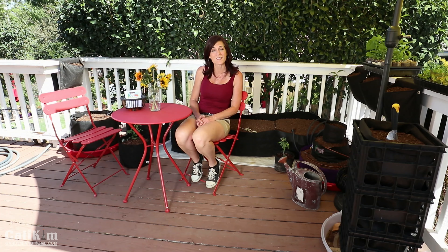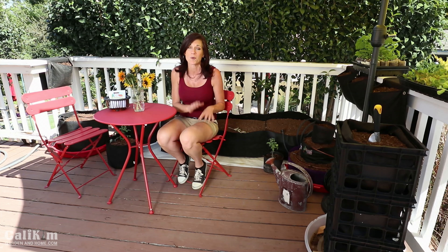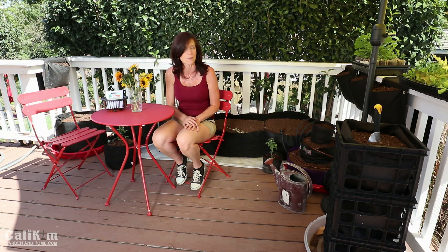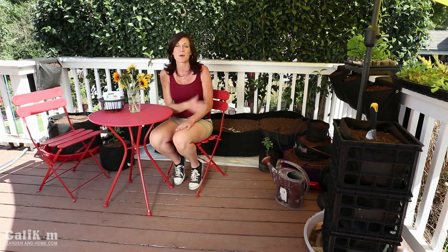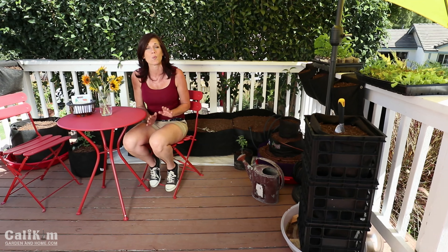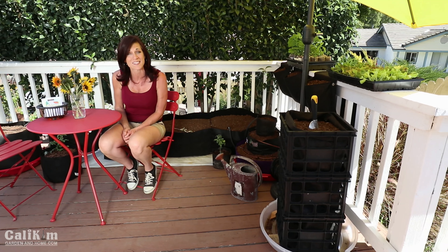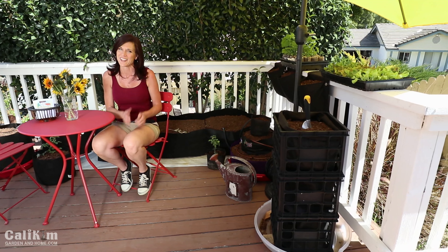Hi everyone! Welcome back to the Small Space Garden Series. I've been reading in the comments how a lot of you are super excited about learning how to grow food in your small space. I've got my 7x11 corner of my balcony here that we're pretending is an apartment balcony, and we're gonna grow a garden right behind us. We got a great start last week by putting the containers in and filling them with soil. Today we're gonna give some watering tips, watering options, and also get some plants in. I'm super excited about this, let's get started.